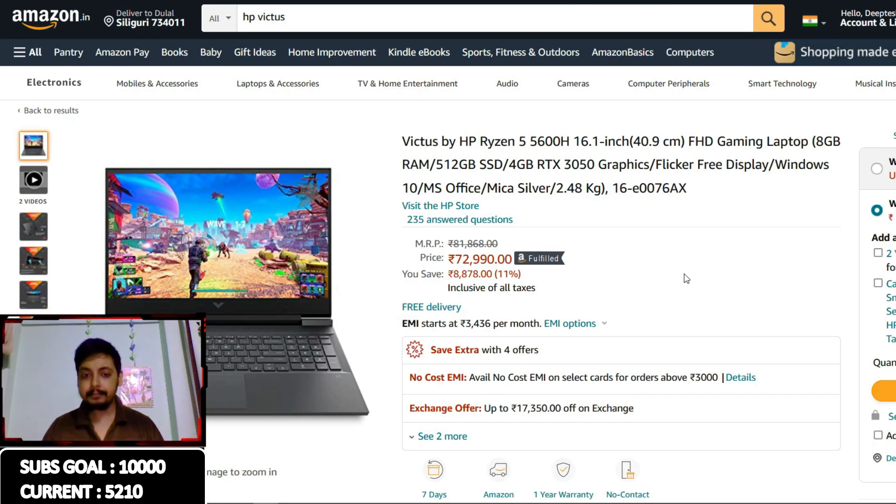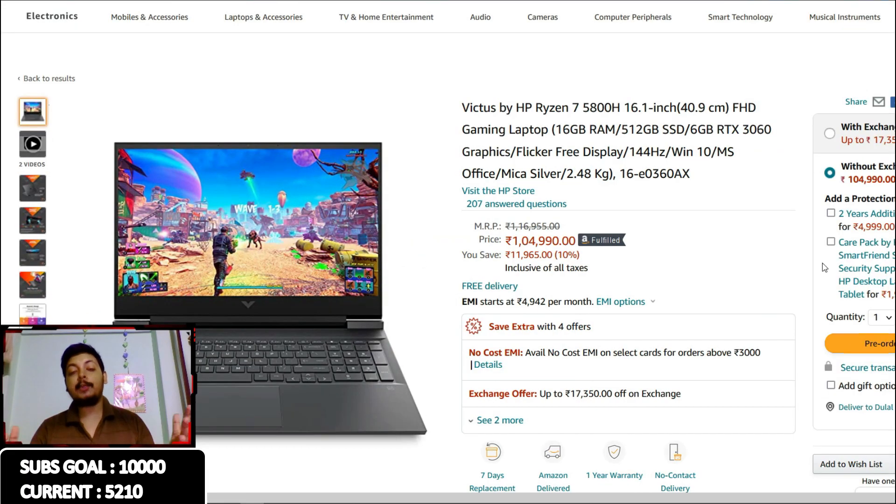Stay tuned for more videos, guys. The MSI GF65 gaming results are coming very soon - spoiler alert, the MSI GF65 at ₹75,000 is an absolute gaming beast and I can't wait to show you the results. Also take a look at the MSI GF65 mini review and thermal test results where I showed how to undervolt the laptop. That's it for this video - thank you so much for watching. Like, share, and subscribe. If you want to purchase any of these laptops, the links are in the description. Peace!